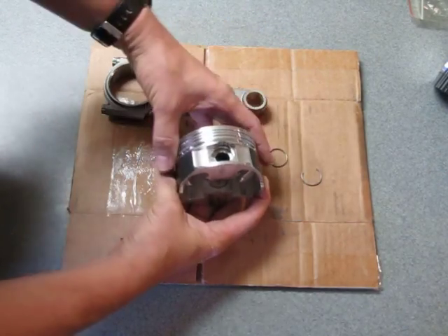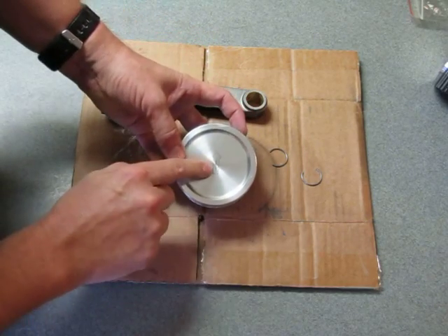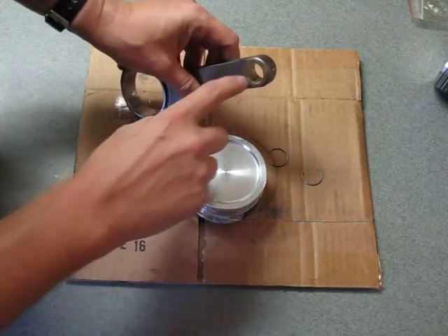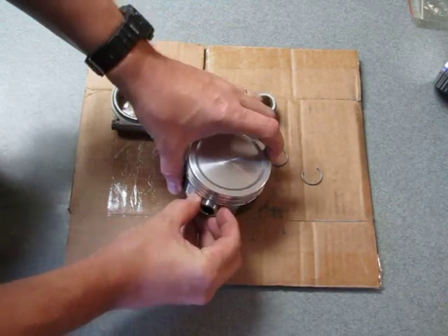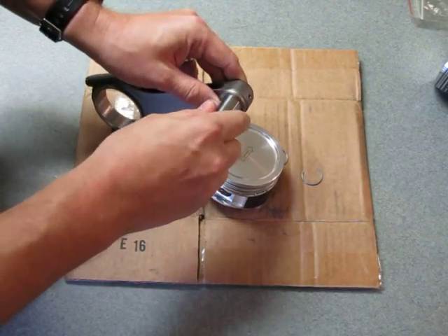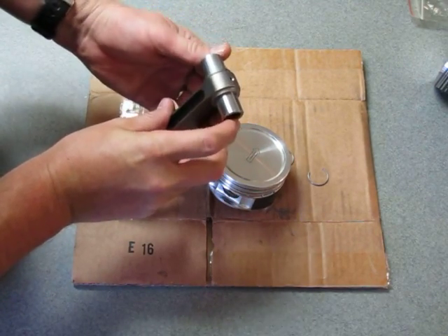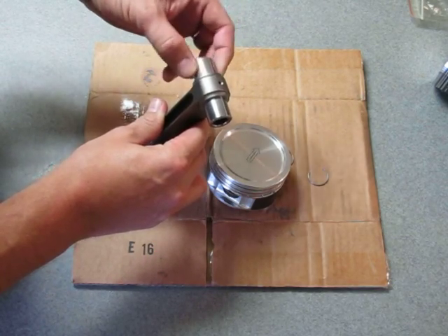These are Manly forged 11cc pistons. You can see it's marked for the front of the engine. They have some 4340 forged rods and a nice bronze bushing. You have to take these to your machine shop first to make sure the piston pin is correctly fitted. It should be a nice tight fit, but once fitted to the rod you want that pin to be able to pivot inside the rod bushing.